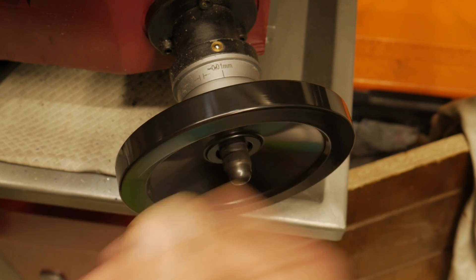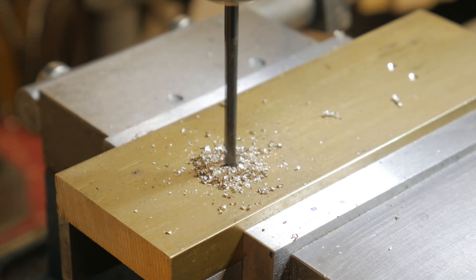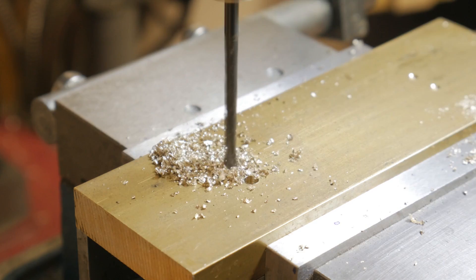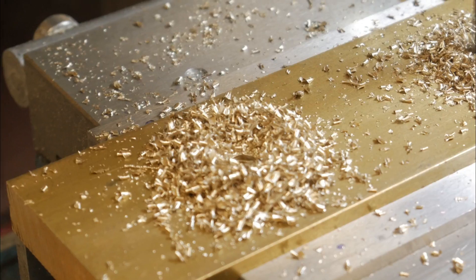For this I chose the contrast between the brass and the polished steel. The viewfinder was definitely the most complex part because I didn't know how to make it.